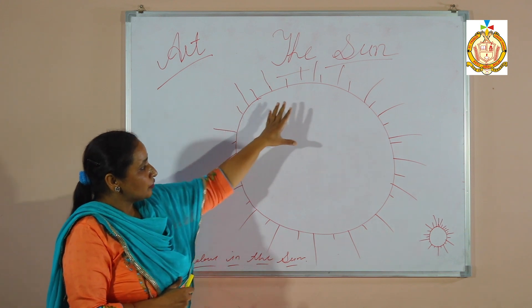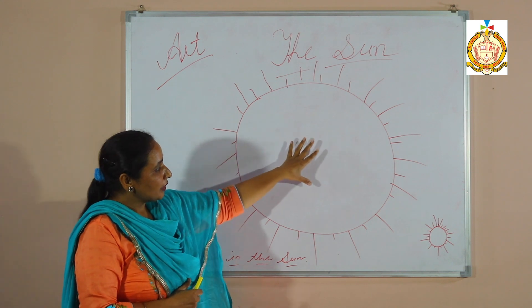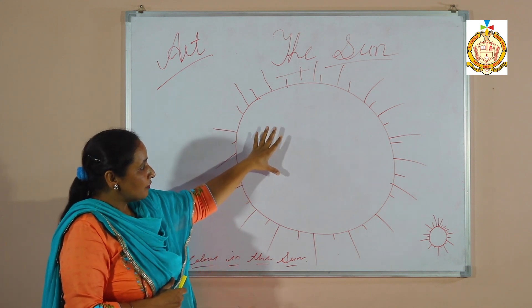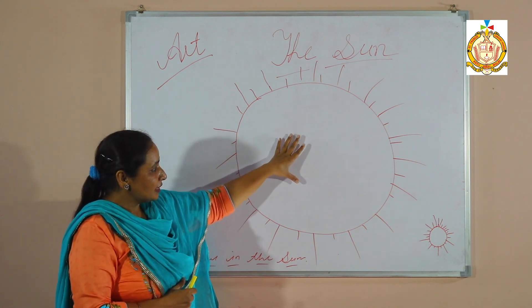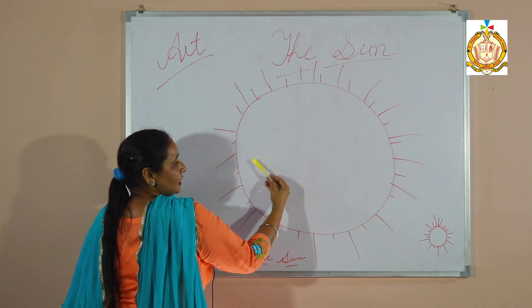First, I have drawn the sun on the blackboard. Secondly, you have to fill in color — yellow color, like this. You just need to color it.